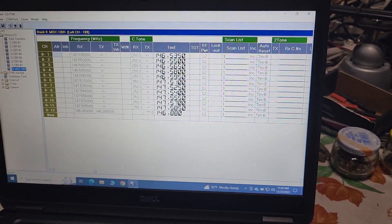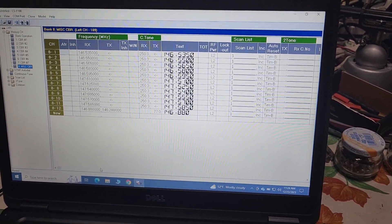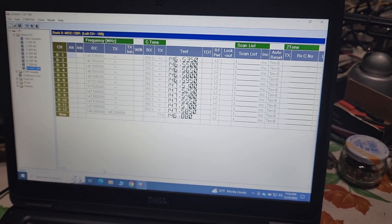I'm keyed up talking to Steve, and I hear a tone and it drops. I was like, what the heck? What just happened? So anyway, it looks blank now.